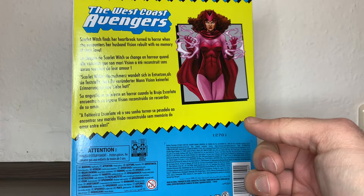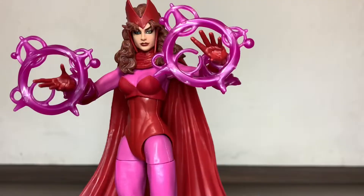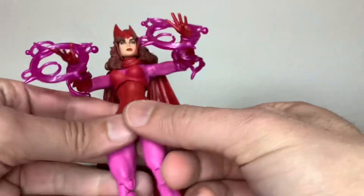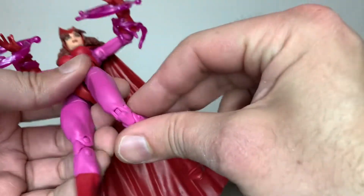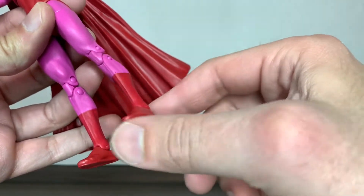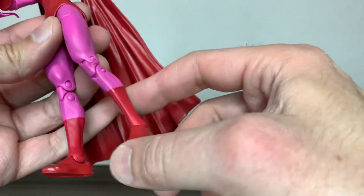Scarlet Witch finds her heartbreak turned into horror when she encounters her husband Vision, revealed with no memory of their love. And here she is out of the packaging looking amazing. The only thing I'm not liking is how wobbly this leg is, but it is what it is for now.